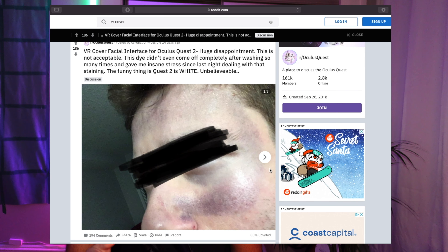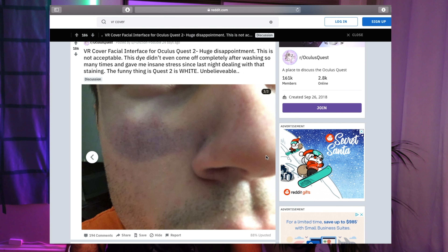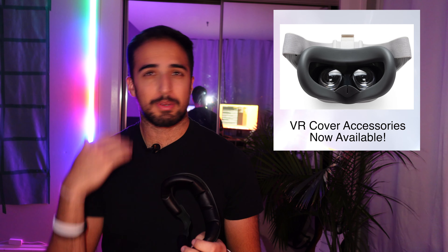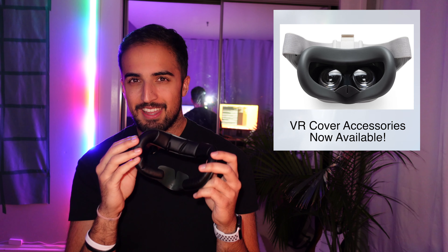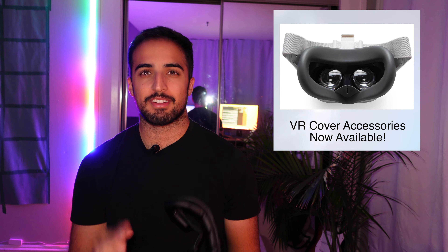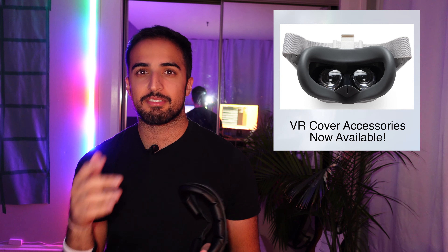This is a big however — there have been multiple reports on the Reddit community that they're prone to leaving marks on your face. And not just skin marks that go away — the dye of the cover rubs onto your skin, so proceed with caution. I haven't had any issue with mine; I was playing Thrill of the Fight, a VR boxing game, and I was dripping with sweat afterwards, but it didn't leave any marks. They did delay the release because of this issue, so hopefully it's been fixed. If you're interested, there is an affiliate link in the description below.